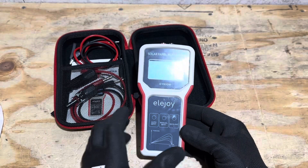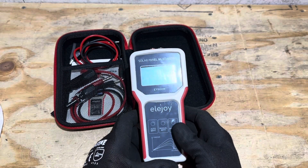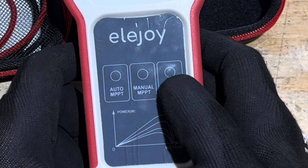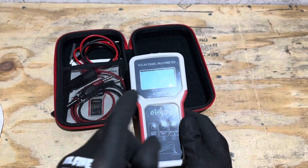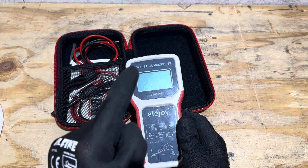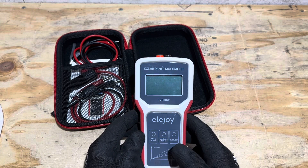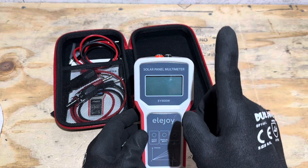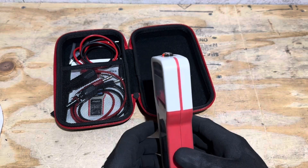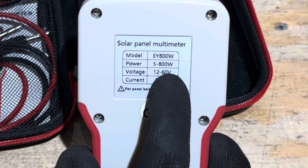On the front of the meter you've got your display screen, and three different buttons: an auto track MPPT, a manual MPPT, and a backlight button. The auto track cycles through every 15 to 30 seconds depending on the wattage of the panel — it'll auto test and keep track of the panel. Or you can do a manual function, just hit the manual button and it tracks one time and holds that reading on the screen. And of course you've got the backlight.